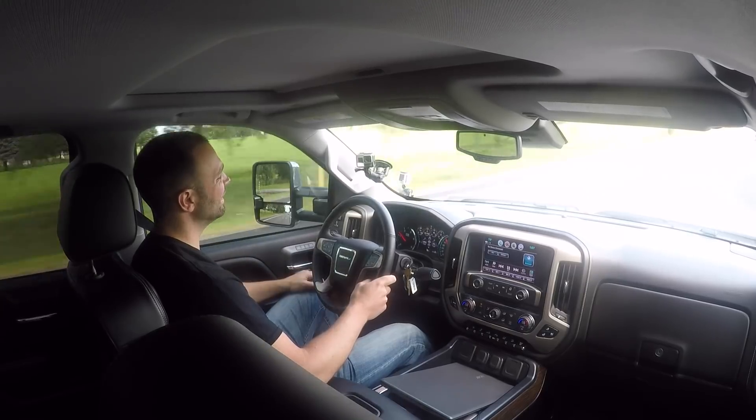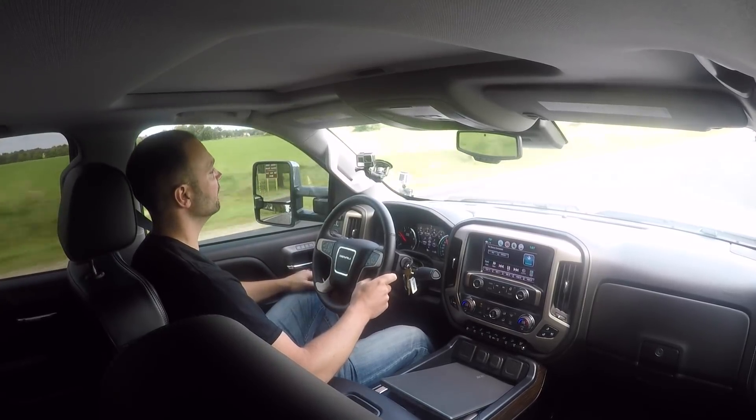There is one element that maybe isn't quite as exciting, and that is price. At $2,500 to unlock the ECM and $200 to unlock the TCM, you're talking about a $2,700 entrance fee just to play — and that's before you do anything you would do on a previous model truck. On top of that, you're going to have to pay for tuning credits: $500 for the engine control module, $200 for the transmission control module. And then we as tuners have time into this thing and need to be compensated for the tunes we write — it's probably not going to be any less than you'd pay for an LML.